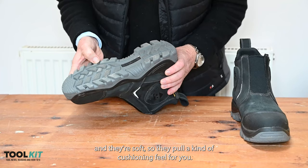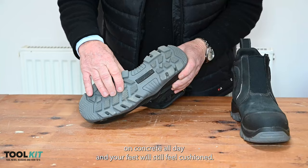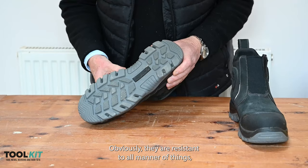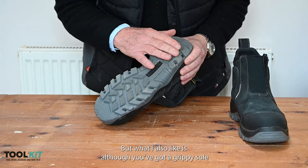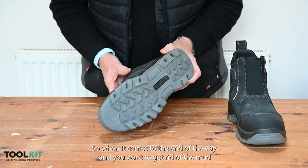I really like the soles — they're soft so they've got a cushiony feel. You can be walking around on concrete all day and your feet will still feel cushioned. They're resistant to all manner of things, and although you've got a grippy sole with all these minor little grooves as well as the big pattern of grip, on the toe and on the heel they round it off.